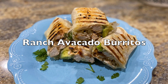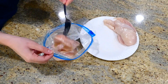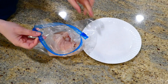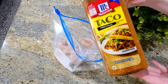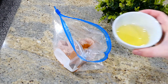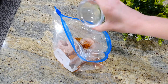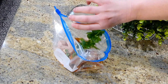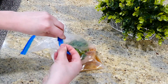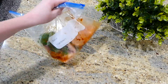Now we're getting started on these ranch chicken avocado burritos. In a large zip-lock bag I'm adding two large chicken breasts that I sliced in half horizontally so it appears as four pieces — it cooks up a lot quicker that way. I'm adding a tablespoon and a half of taco seasoning, three tablespoons of olive oil, a tablespoon of lime juice, and a half cup of fresh cilantro. I gave this a really good shake and let it marinade in the fridge for about one to two hours, though you could skip that step if needed.